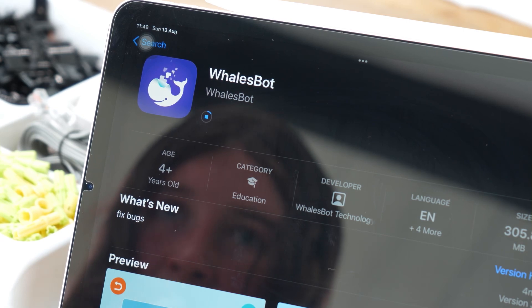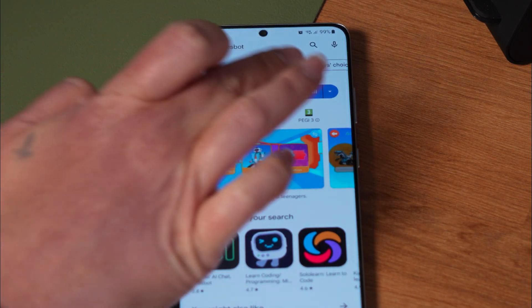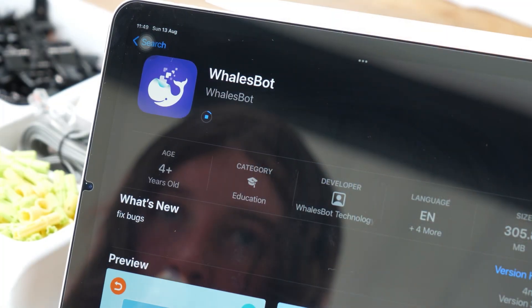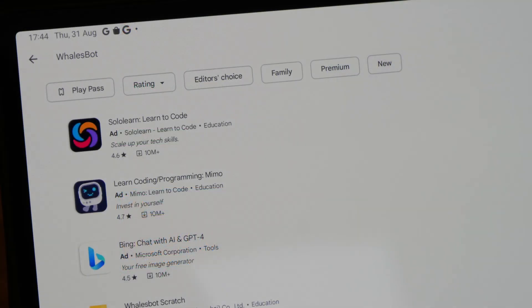To get started, you'll need to download the Walesbot app for free from your app store. Simply search for the app and install it on your smartphone or tablet. We tested it out on an iPad, but it's worth noting that while it was available on the Google Play Store for my Android phone, it wasn't available for my Android tablet.